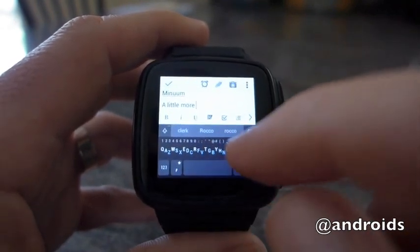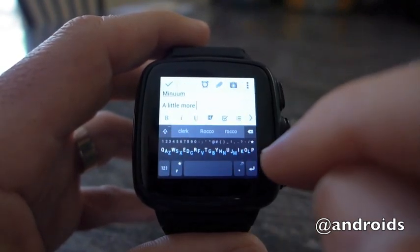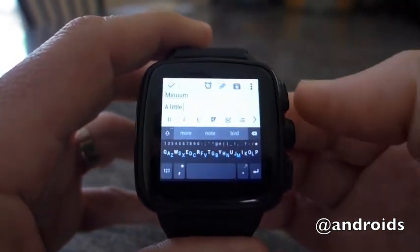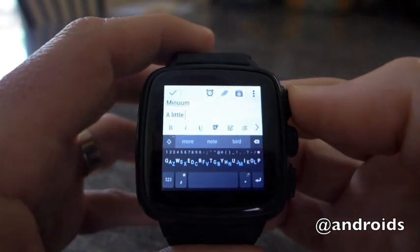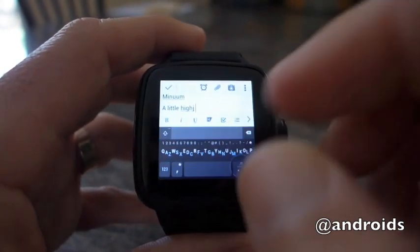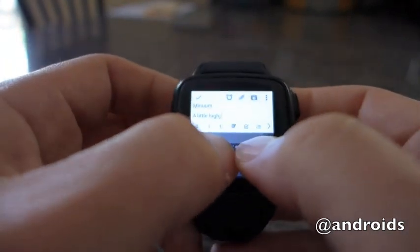You'll notice how swiping to the right puts the space between words, and a swipe to the left will take you back and erase a word as well. A little trickier to do on this one, given the smaller size.